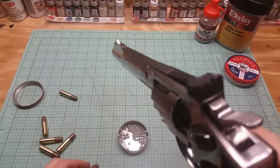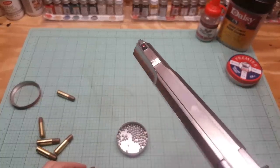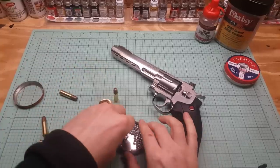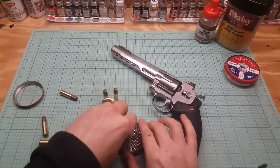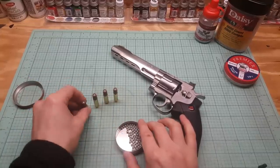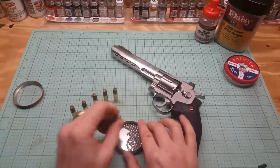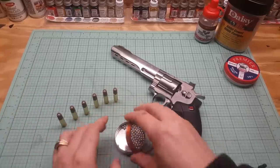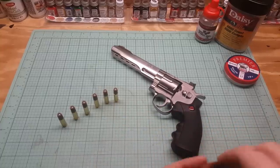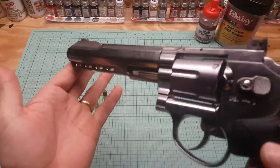The sights on the back are adjustable for windage and elevation — the rear sight is adjustable and the front post is fixed, obviously. Can't remember if I mentioned that or not. So we'll load these up quick — three, four, five, six. We'll get a target and shoot some BBs, and then we're going to see if this thing also shoots pellets. We know it shoots BBs.